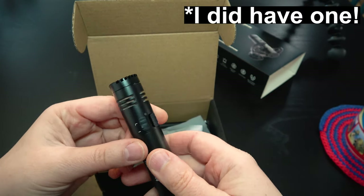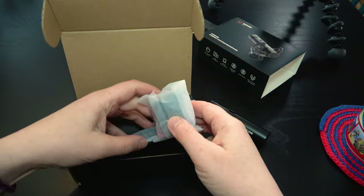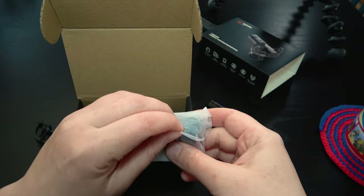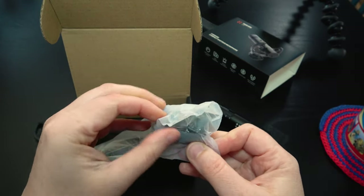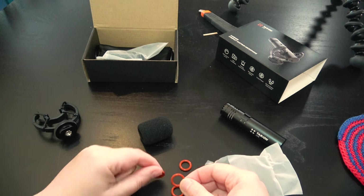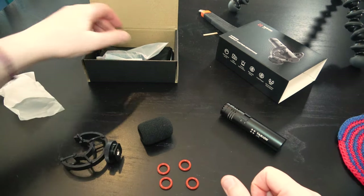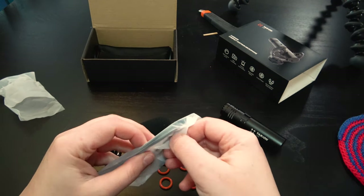It's got an on/off switch — that's kind of handy. I wonder what that other one does; I'll have to look that up. Oh, something very squishy inside — little rings. I've got a feeling it's sponge. Here we have a sponge wind cover. I don't know what those other accessories are; I'll find out because I'll have to read the instructions, obviously. What else have we got in the box?